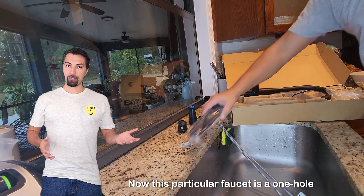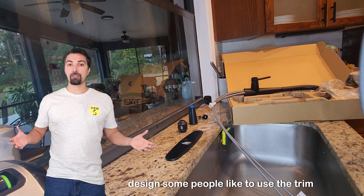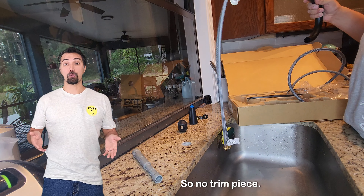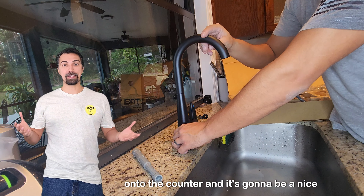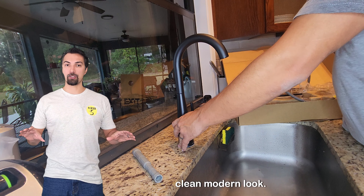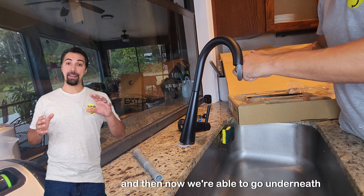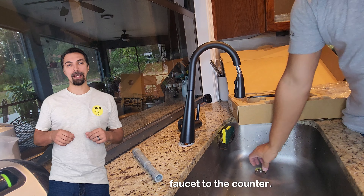This particular faucet is a one-hole design. Some people like to use the trim piece that goes on the bottom of it. I asked my wife — she didn't want that, so no trim piece. We're just going to put the faucet directly onto the counter, and it's going to be a nice, clean, modern look. Insert the hose, install the sprayer head, and then go underneath the cabinet once more and secure the new faucet to the counter.